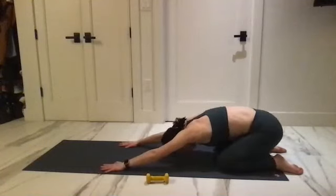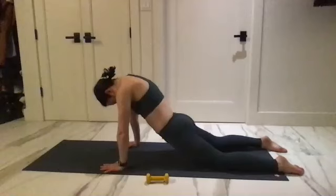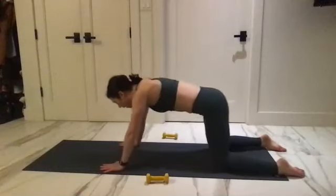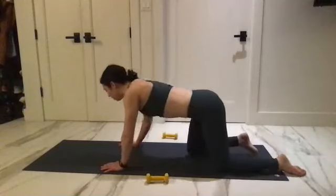One more — press against the mat, curl forward, reach and open the body. Tuck and squeeze your butt and send it back. Come all the way onto your forearms.